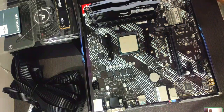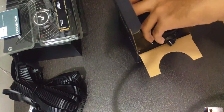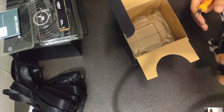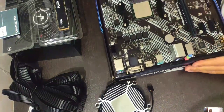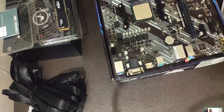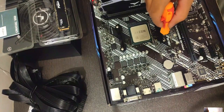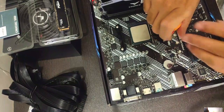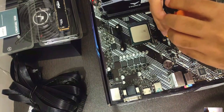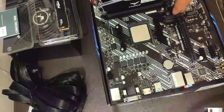Next up is the CPU cooler. The one included is perfectly fine for this build. There's pre-applied thermal paste on it, so you don't need any extra. To mount this specific cooler, you need to remove the AMD plastic brackets included on the motherboard — just remove the screws and lift those black plastic pieces off.